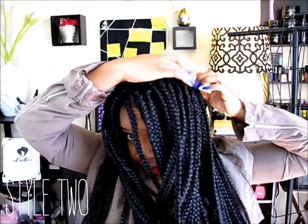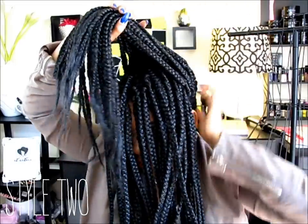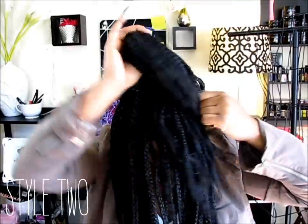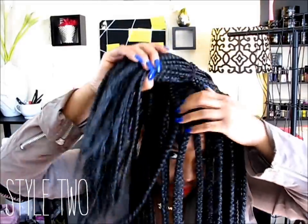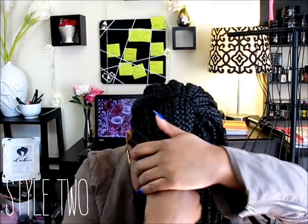So the next style — we're going to pull most of the hair forward, up. It's kind of like half up half down, and we're going to use the back piece as our anchor basically. The ponytail doesn't even have to be tight; the ponytail is going to be like your anchor. And you're going to pull this ponytail over, grab these braids, and start rolling it, almost like a roll tuck and pin.